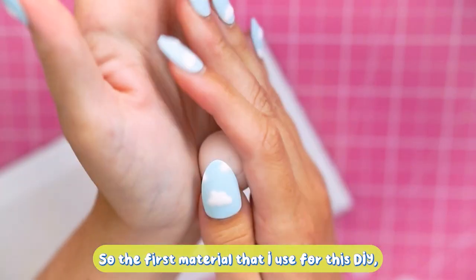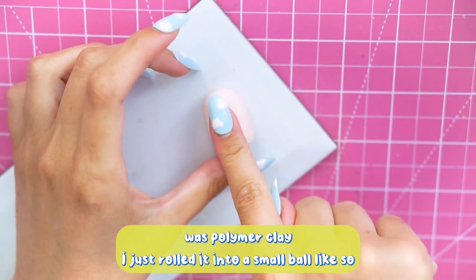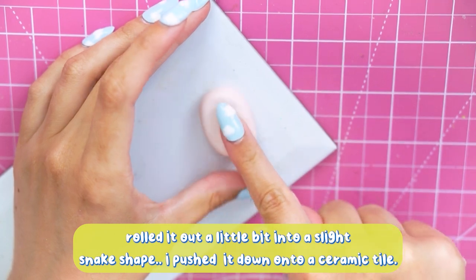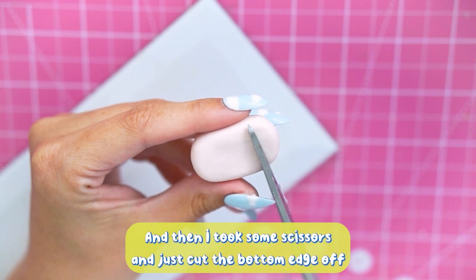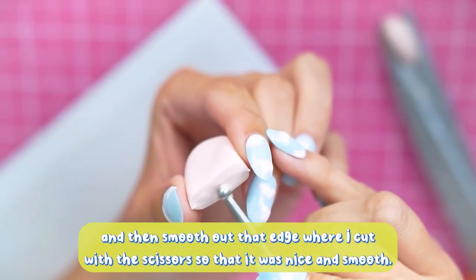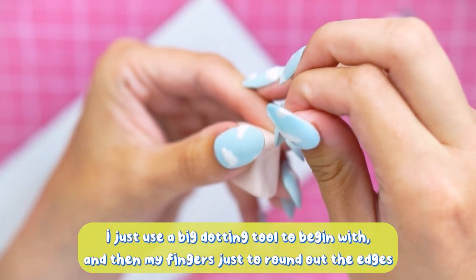The first material I used for this DIY was polymer clay. I just rolled it into a small ball, then rolled it out a little bit into a slight snake shape. I pressed it down onto a ceramic tile so it was nice and flat on both sides, then took some scissors and cut the bottom edge off. I smoothed out that edge with a dot and tool and then my fingers just to round out the edges.